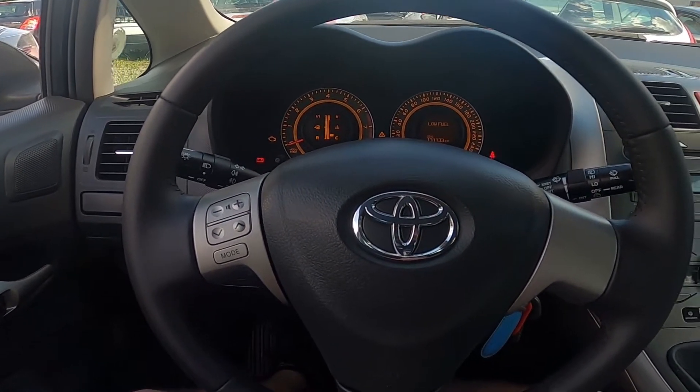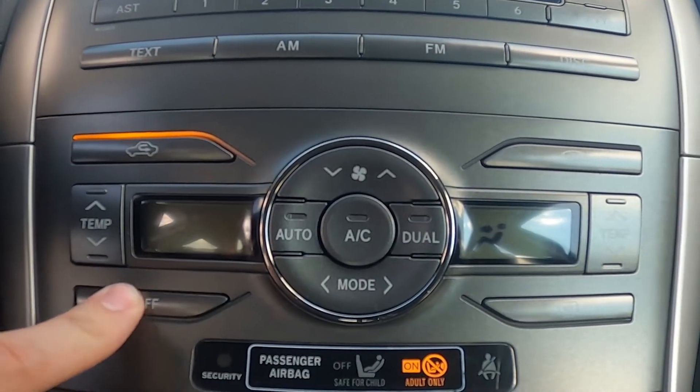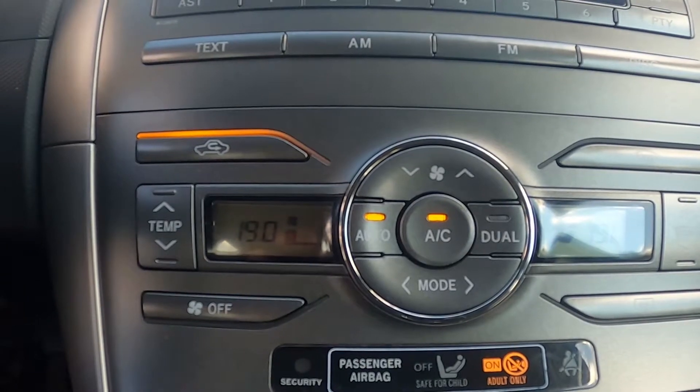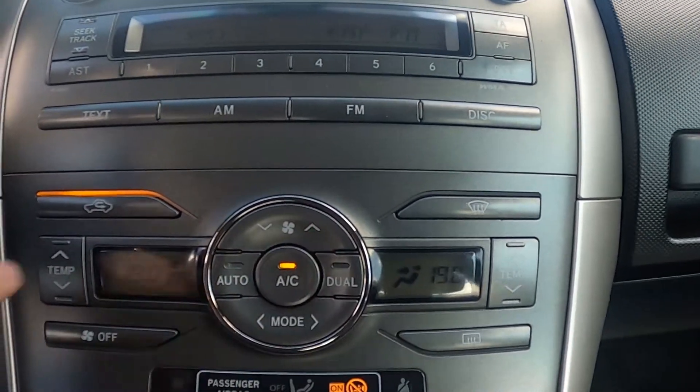Let's take a look in the middle of the car and simply press this button to enable this function. Now in order to turn on climate control, simply press the button right here.